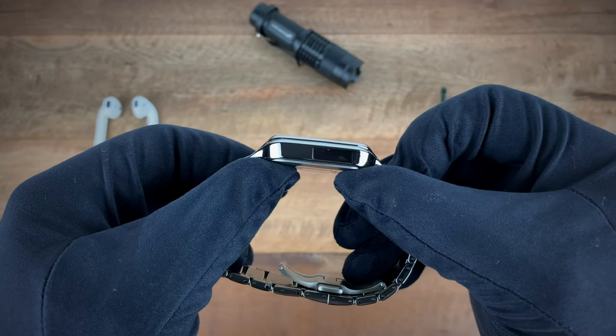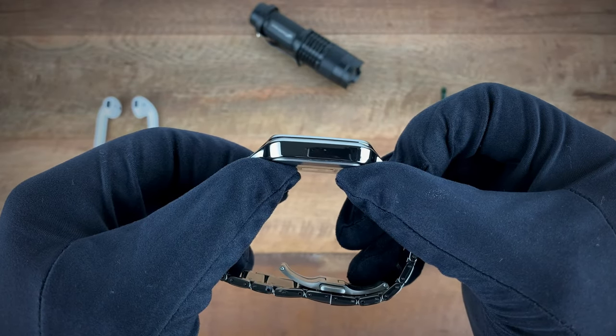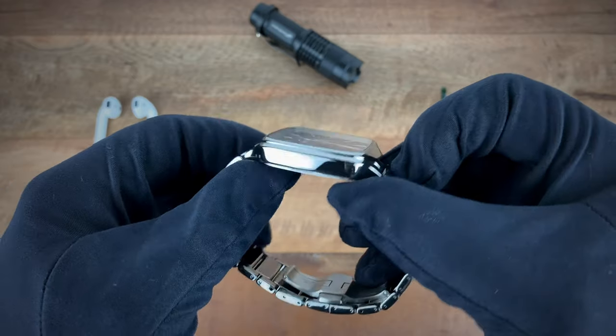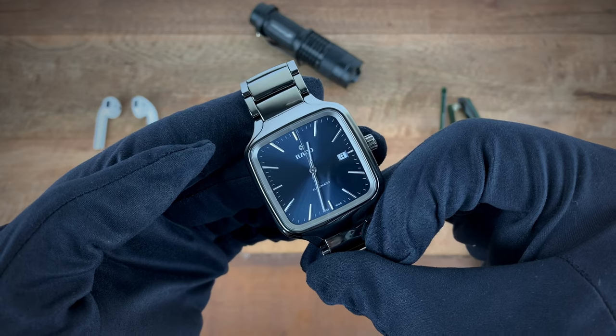Inside you have the ETA C07.611 — an 80-hour power reserve movement that beats at 21,600 beats per hour.